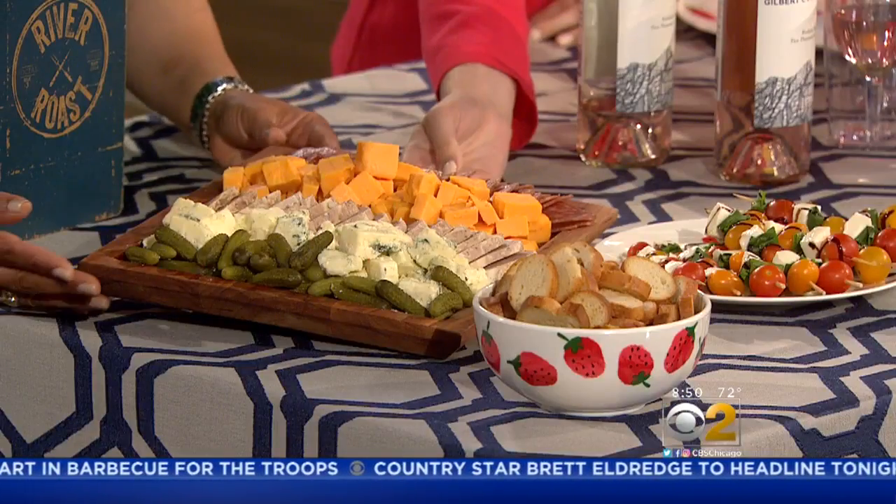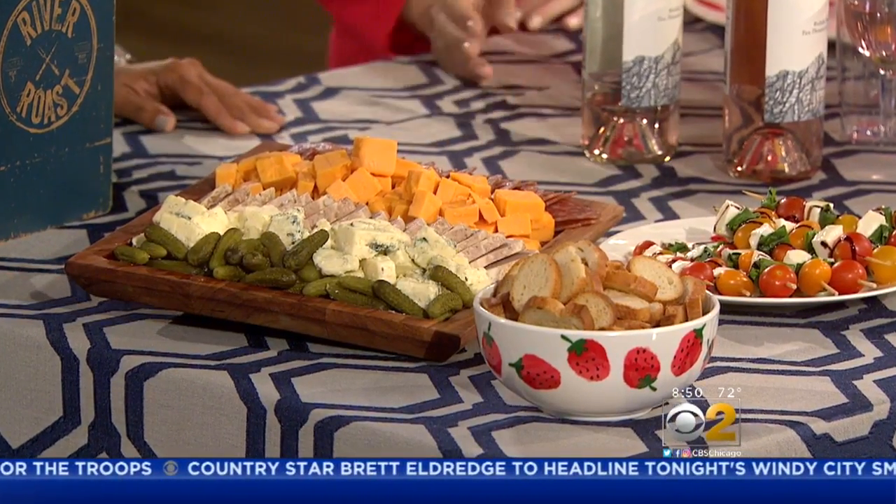Absolutely. It's all about upscale for picnics this season. You can absolutely use your traditional picnic basket, but you don't have to — you can use a lot of other really fun things. We have our amazing charcuterie platter right here that our Chef John Hogan does at River Roast, with lots of different options. It's flat, right on a wood board, so you can wrap it and just bring it right with you.